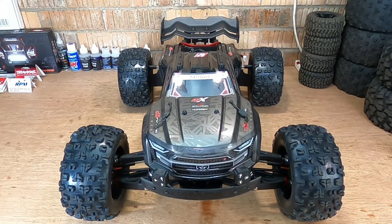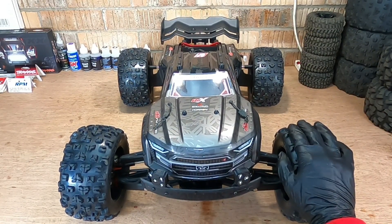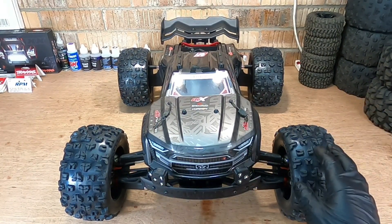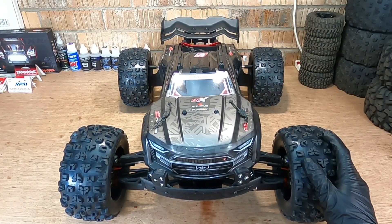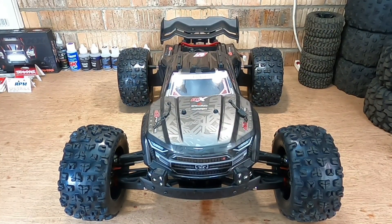Welcome again, my name is Tahir, this is Inspired RC. Today we're going to be working on the EXB. I've got one last modification I need to do to this car before we take it out, and that is to vent the tires. This is really important to do on these bashers or any RCs. I've done it to all my RCs, so today I'm going to be discussing how I do that, what tool I use, and why it's important.